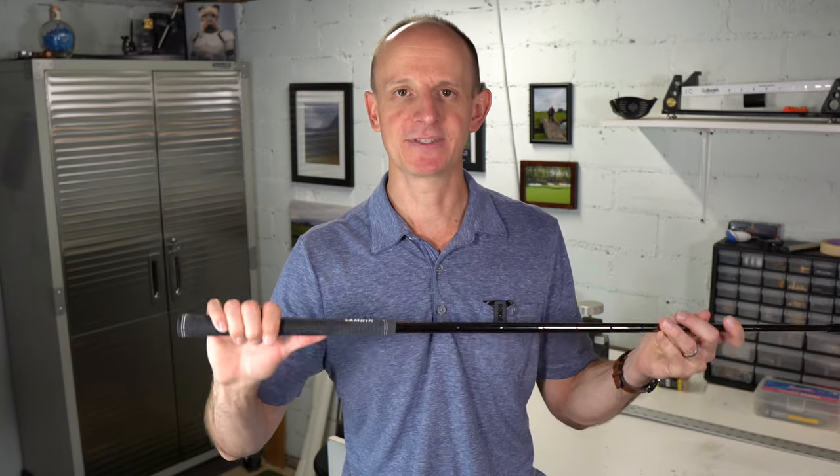We're going to cover two things in this video today. First, we're going to talk about how to figure out what size grip is appropriate for you — at least giving you a baseline to go off of. Then the second part is going to be me showing you a very simple, easy, quick, and cheap way to figure out exactly what size grip is going to feel right for you.